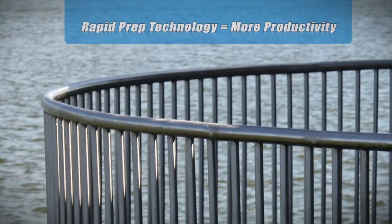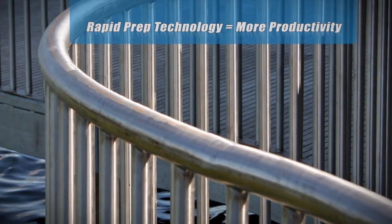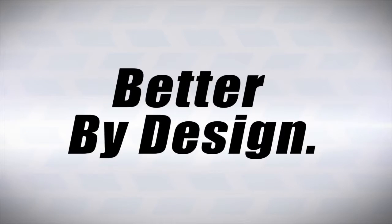A longer lasting, better cutting, non-smearing belt means less stoppage and greater productivity. Norton BearTex. Better life. Better finish. Better by design.